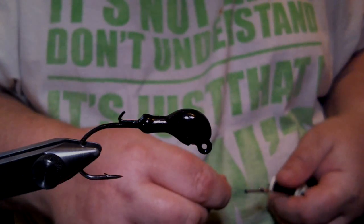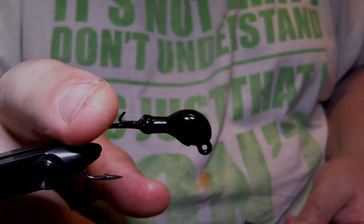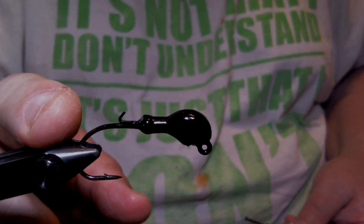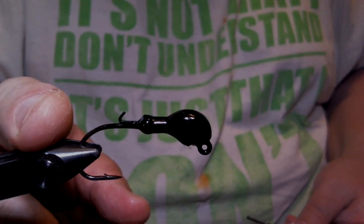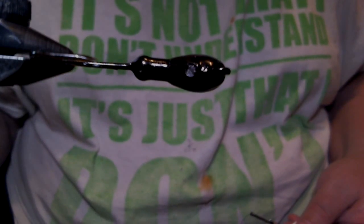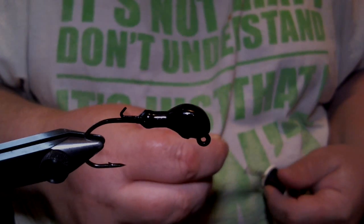In the vise I have a quarter ounce weedless banana head. I put a wire keeper in there. It's got a 1-0 Trokar TK840 hook in it, and there's a hole cast in for an FG12 weed guard because I like throwing this around boat docks and light cover.